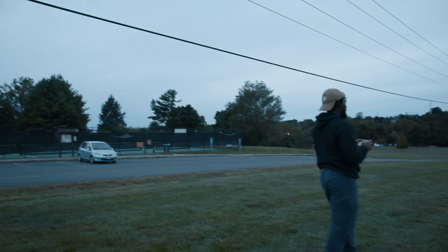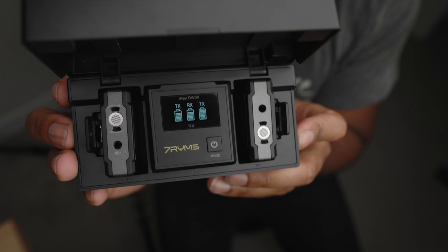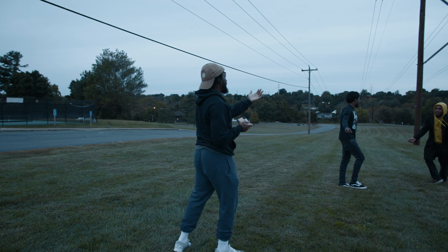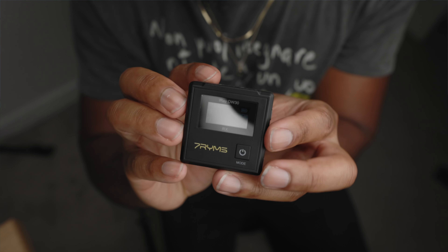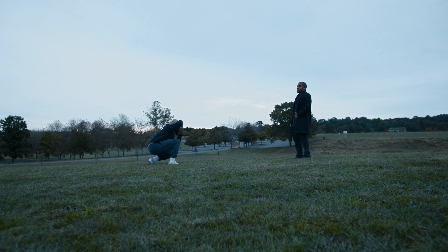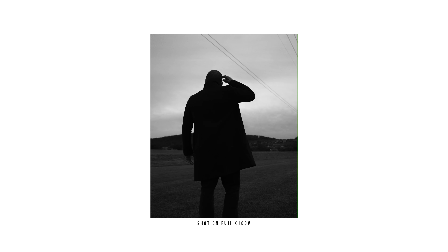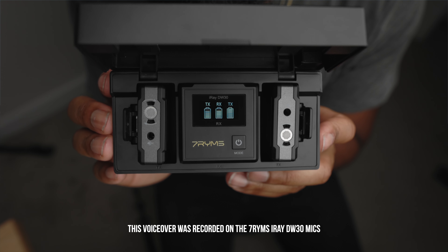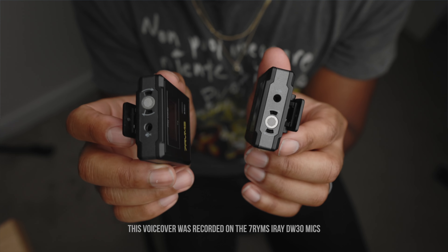Probably my favorite feature of these mics is that they have internal memory for recording. The kit comes with two wireless mics and a receiver. Typically you connect the receiver to your camera and have the audio baked into the video clip you're filming, which is convenient. But I love the fact that if I don't have the receiver, I can just press record on the mic and it'll save that audio file internally. I can then use that audio for a voiceover or sync it in post. The mics and receiver have an LCD screen, a 100 meter working range, and they connect instantly — very easy to use.